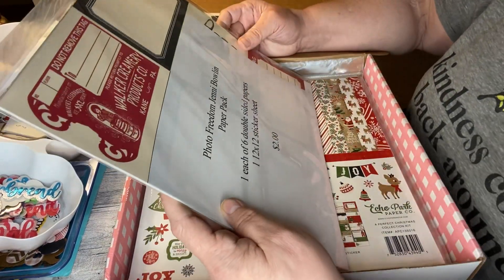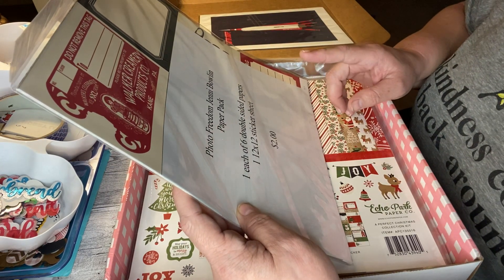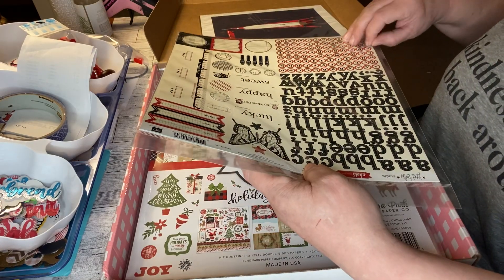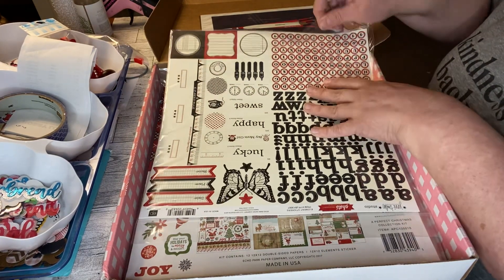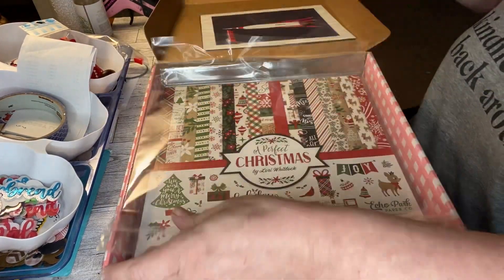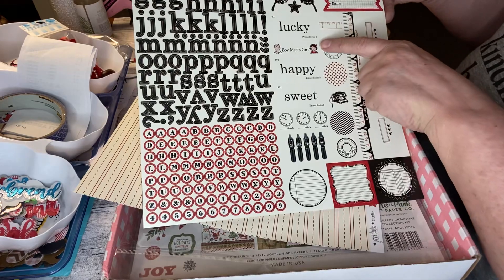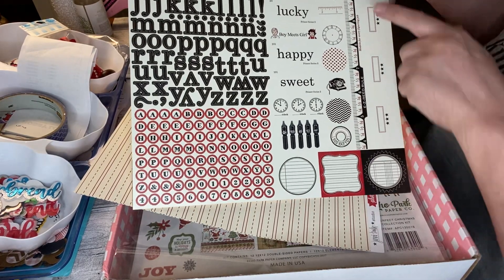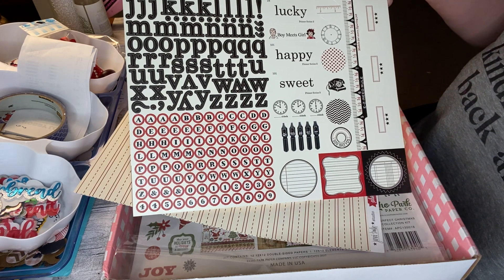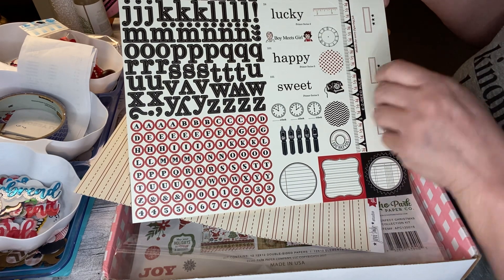This is 'Photo Freedom,' a Jenny Bolin paper pack — one of six double-sided pages plus one 12 by 12 sticker sheet. I've never seen this before. I think it's very vintage — I like that. The stickers have 'lucky,' 'boy meets girl,' 'happy,' 'sweet date,' a ruler, a date, a place, a name, and an old phone. Yeah, this is definitely vintage.